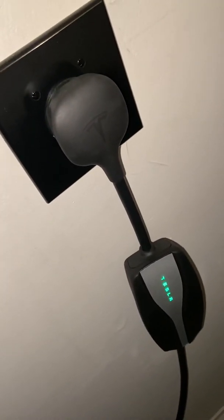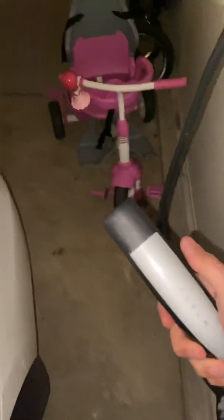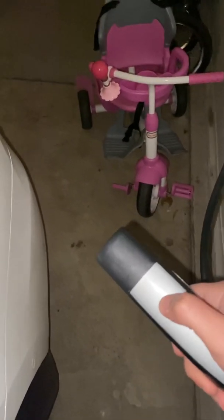This video is for charging with the NEMA 14-50, a 50-amp connection to the mobile charger that Tesla comes with. This is the way that I charge my car all the time, and I'll show you how fast it gets and how many miles it can charge per hour.